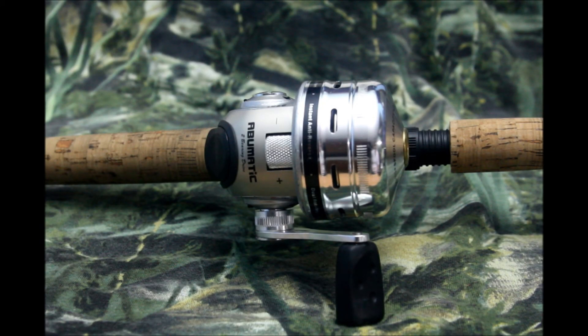This is my Abu Garcia 276i spin caster, and it's a really good spin cast. What I did is I put it on that seven foot medium action Abu Garcia Ambassador pole that I had, so I now have this on the Abu Garcia rod I was using with my Black Max, and it makes the world of difference.